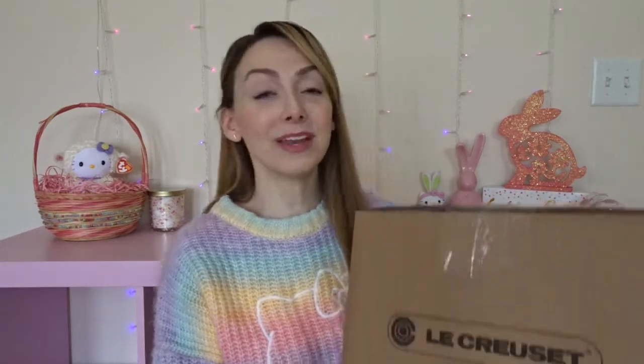I have a piece in here and another piece in a bigger box. I also have a couple of little extra things. I have not unboxed anything yet — I thought we would do it together in this video. Please stay tuned if you'd like to see me open my new chiffon pink Le Creuset pieces.